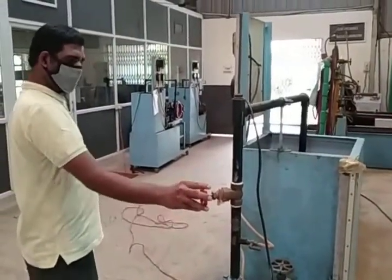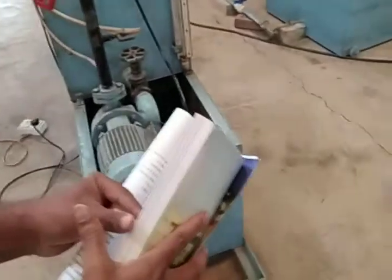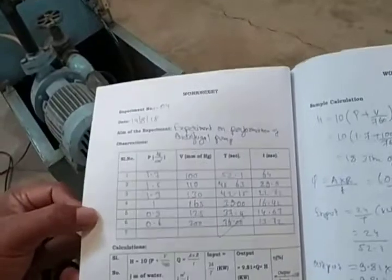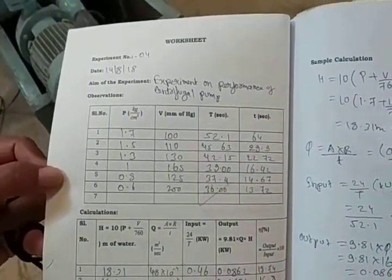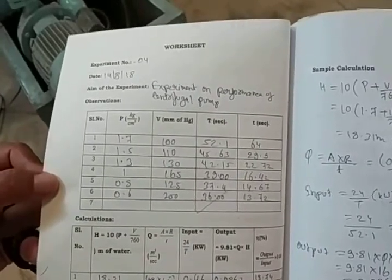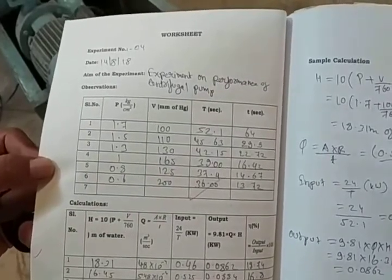Now we are starting the observations using the observation table. We record P in kg per cm² — that is the delivery pressure — V in mm of Hg — that is the suction pressure — T for 10 revolutions of the energy meter disk, and small t for 10 cm rise of the water level inside the measuring can.